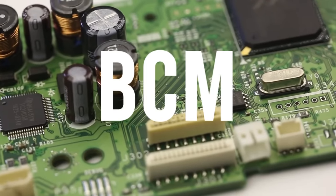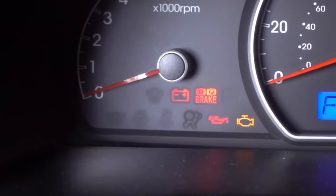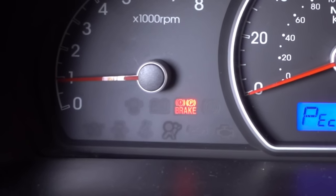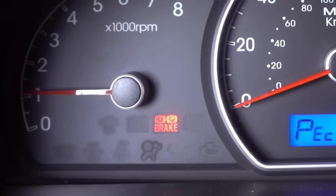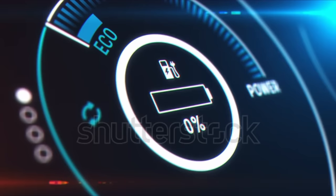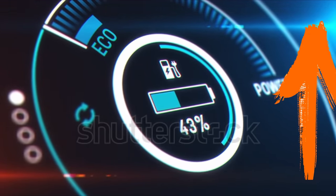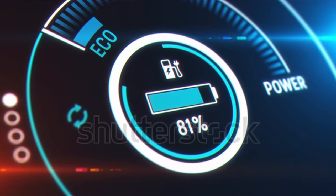What we are going to see is how to turn off the light without the need to place a scanner, and in a completely safe way. The service engine light turns on for several reasons: intermittent problems, current problems, and historical codes. For people who want to know why the check engine comes on and how to fix it, I will leave a link where you can see the most common reasons and how to solve it.